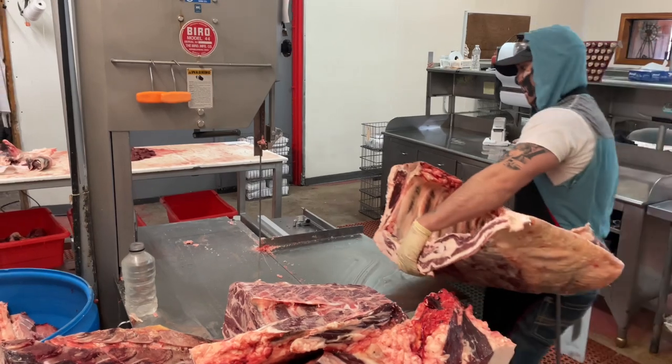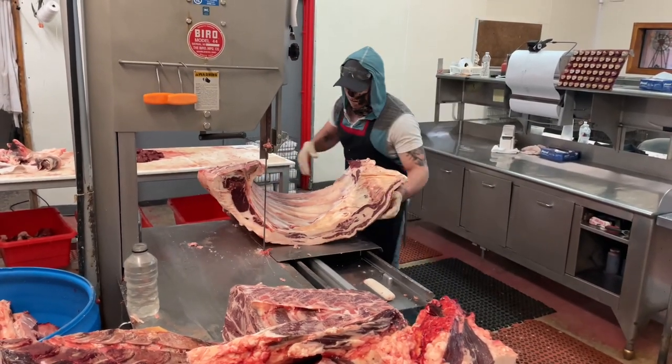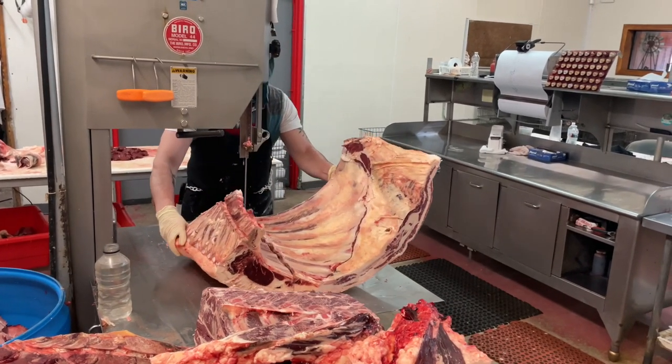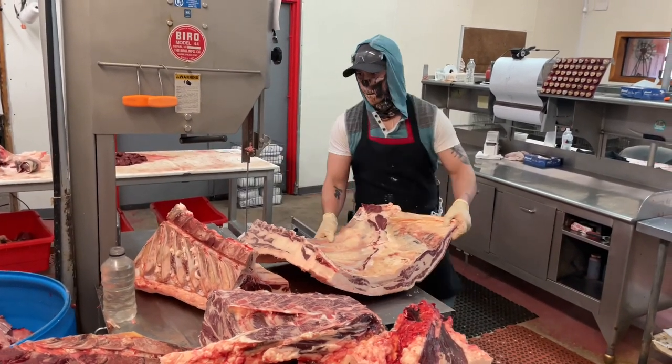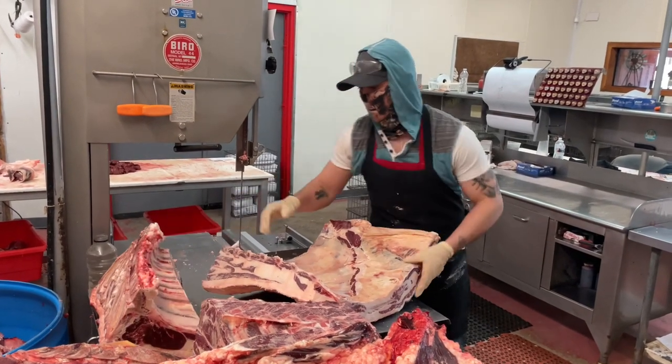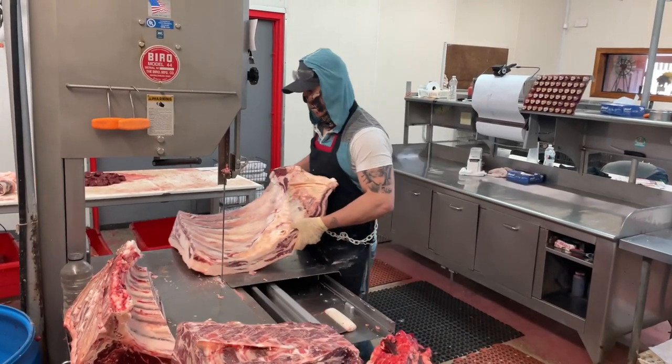Now I'm going to separate the rib steak from the ribs, then I'm going to cut these ribs at about four inches.